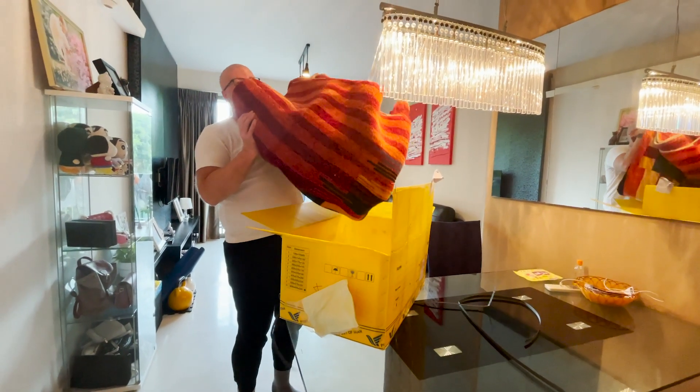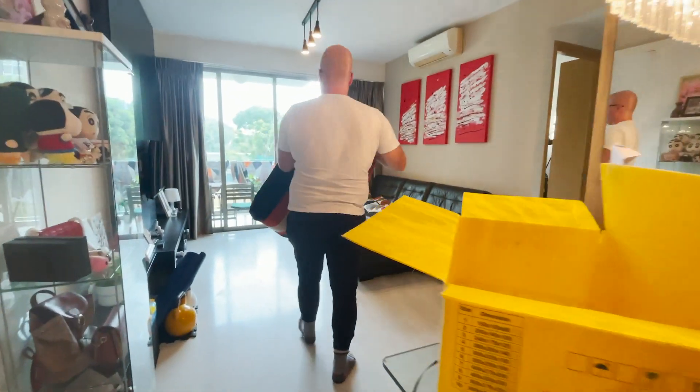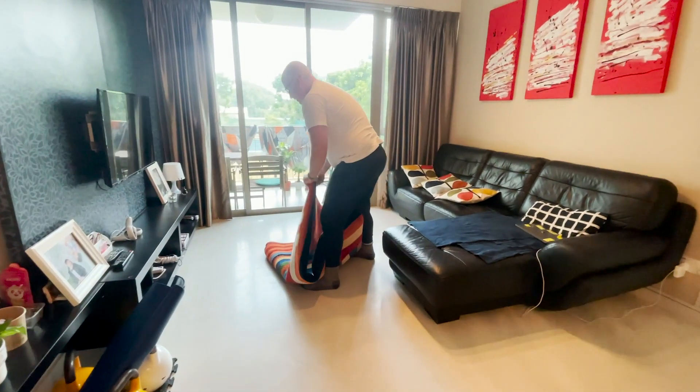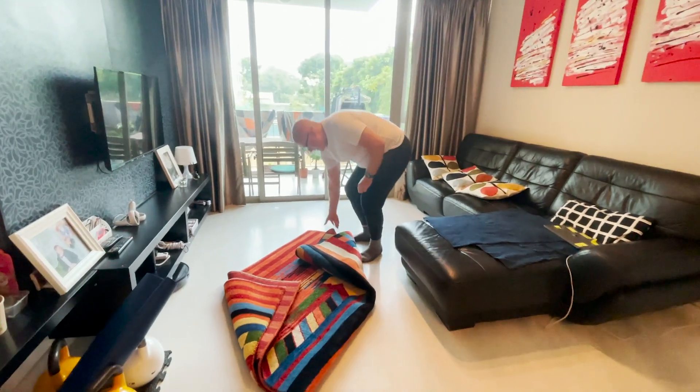It's quite heavy, it's quite heavy. A little music — free music! So the way you do it is like this, coming down here, right? And then we have to find a nice spot for it here in our living room.